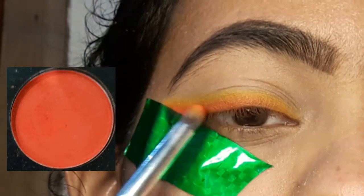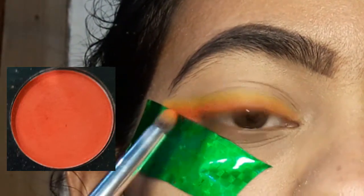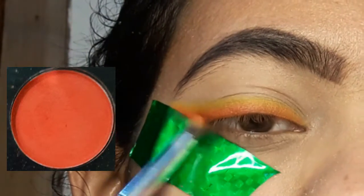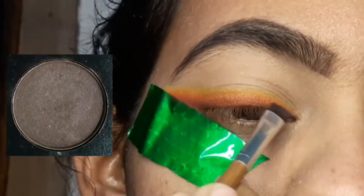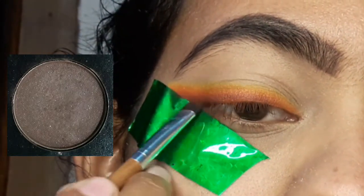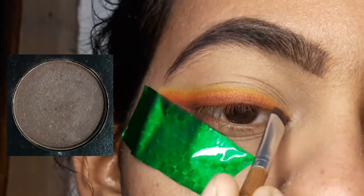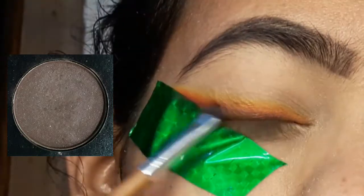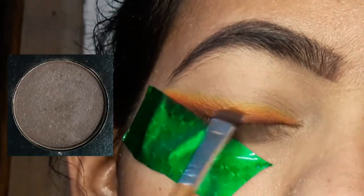I have a good blend of colors and a good gradient going. I apply the eyeliner — it looks very good and it's very easy to do. Then I have a brown shade, and I switch to a different brush — one I've used for eyeliner — to apply the brown eyeshadow with a flat liner brush.